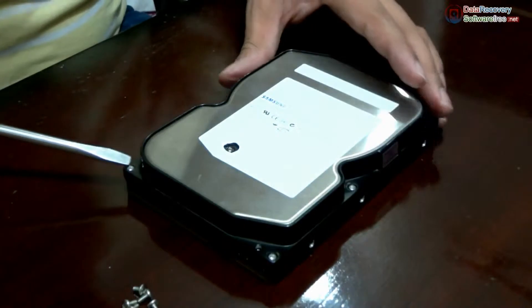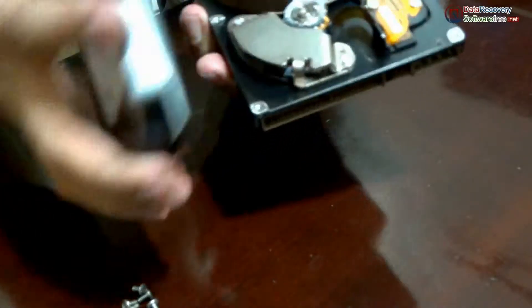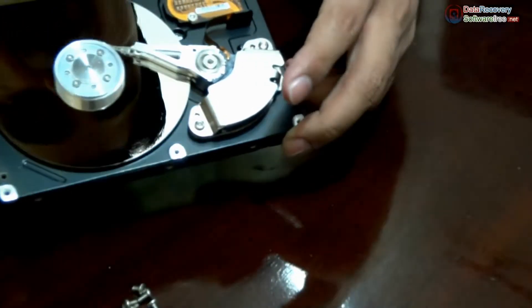For removing the cover of the hard drive, we may need to use some additional force. You can see how the platter shines.